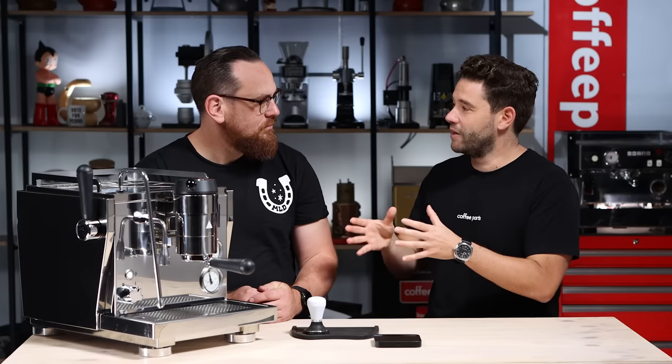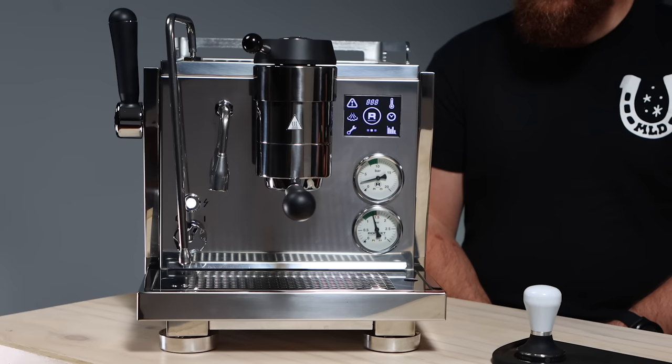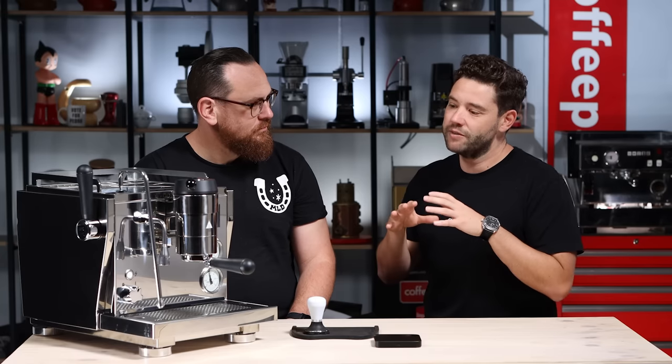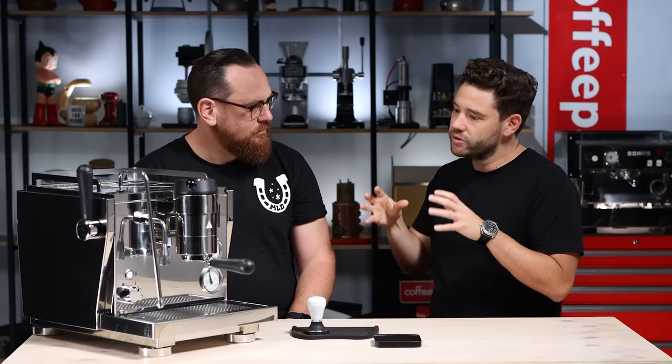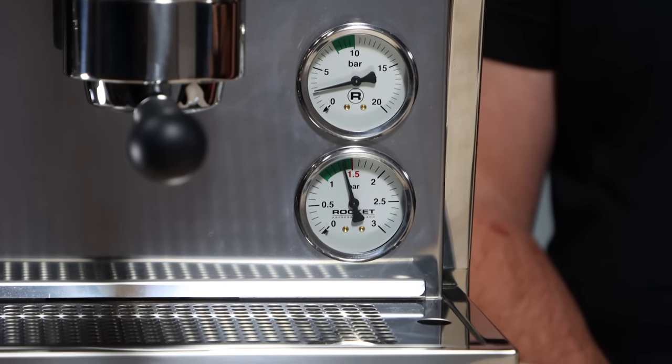First things first, let's talk about this machine. Rocket's design philosophy has always been to build timeless machines. All their machines have pretty much been tech-free from the visual perspective — they've hidden PIDs in the Giotto or on the R58. On this machine it is more visible. Rocket have decided to bring their commercial tech into the home machine and build a machine that's on par with the best machines in the world. Everything on this machine — from the steam valve to the group head, portafilters, gauges — is commercial. They've effectively just made a small commercial with the highest tech available.